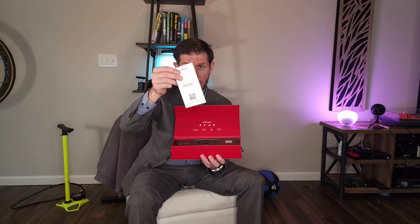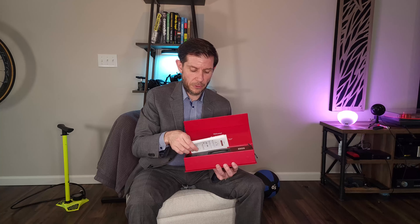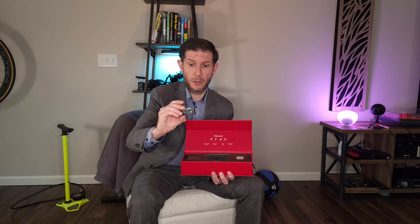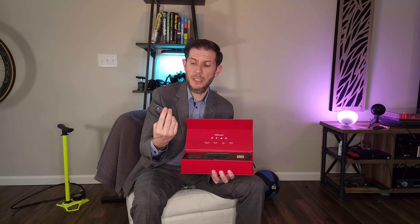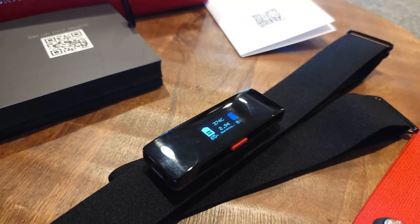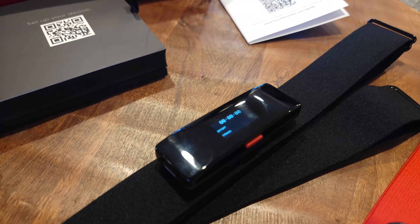Opening this bad boy up, you've got a quick start guide with a nice little QR code. There is an app that goes along with this. My assumption is that the QR code either opens the app or takes you to a digital version of the quick start guide. I'm a big fan of having everything be digital nowadays. And this is it - this is the heart rate monitor right here. It's more than just a heart rate monitor though - this is a chest-worn EKG/ECG. The power button is located on the bottom. When you power it up there are some nice little indicators on the top - blue, red, and green - and then there's a full-on screen.